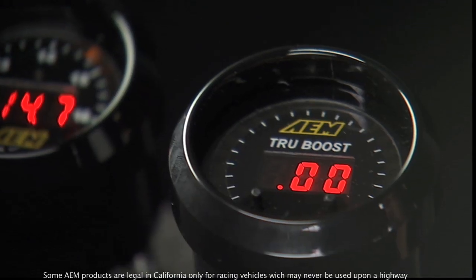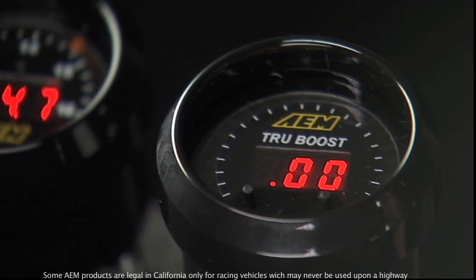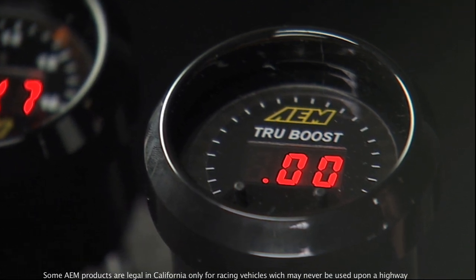We currently have two smart gauge controller types. One of them is the boost controller, which allows you to control the boost of the engine and view the boost on one product. It's the true boost display gauge, and it's actually very unique in that it's one of the very few boost controllers that is a gauge and controller combined.